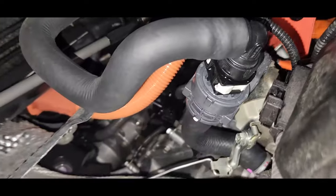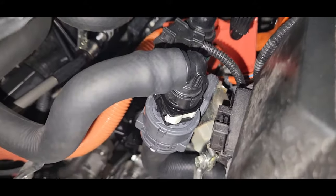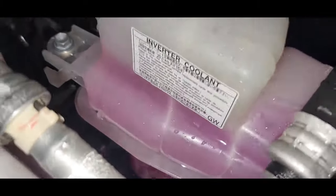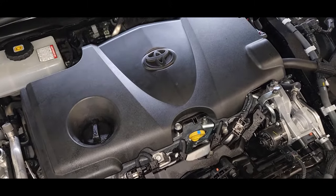Okay guys, finally we installed the bypass heater hose. Now we need to check the coolant level. Coolant level is okay. So that's the video — thanks for watching, we'll see you in the next one.